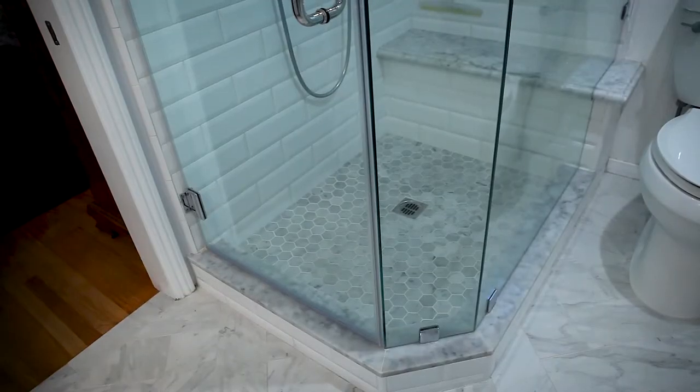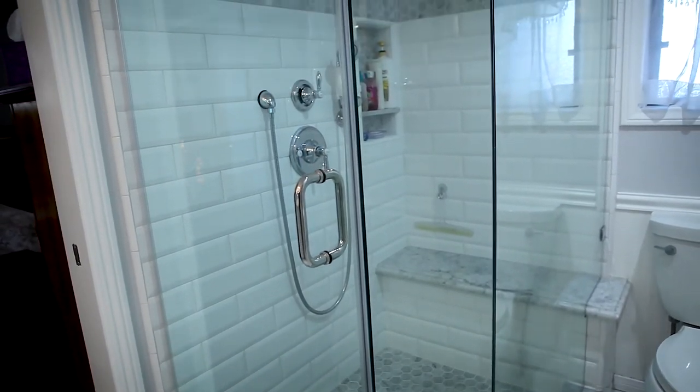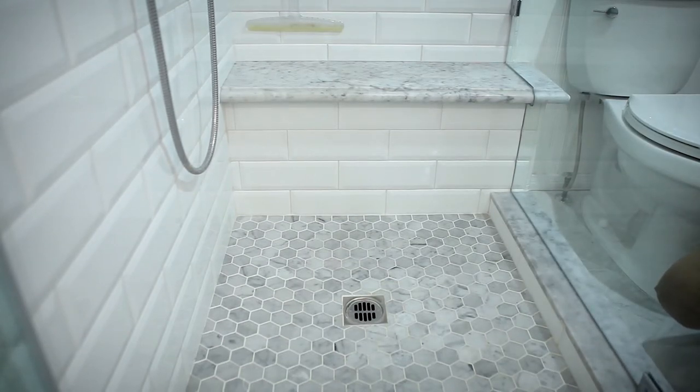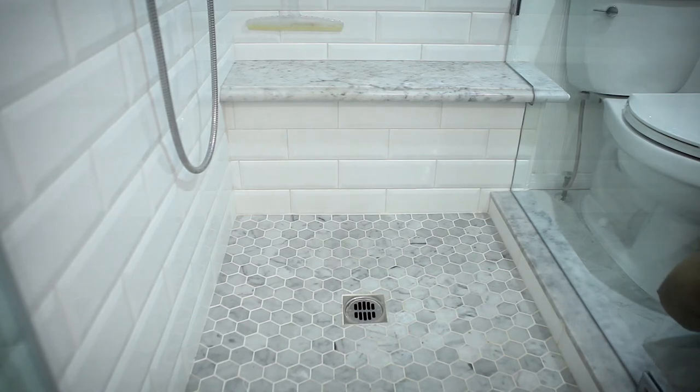For the shower door, this is a tight space so we clipped the corner — this is called a neo angle, where you have the door, then a 45-degree angle panel, then the other panel going back. We only knocked off about eight inches, but it feels like it adds a lot to the space because you don't have that hard corner sticking out. The shower floor matches the top one-third of the shower and the vanity backsplash. For the seat we used the same countertop material — if you have a small vanity countertop you'll have extra pieces from the slab, so we made the seat from one of those pieces. The dam is also capped with Carrera marble and the face of the dam is the beveled subway tile.